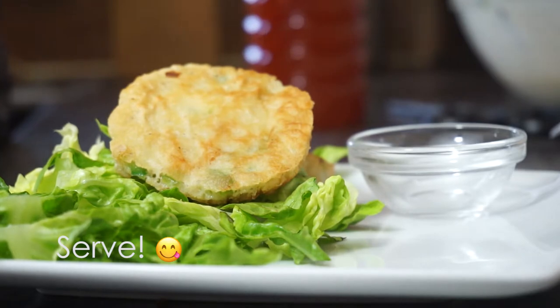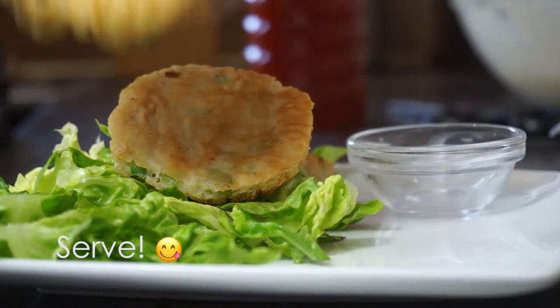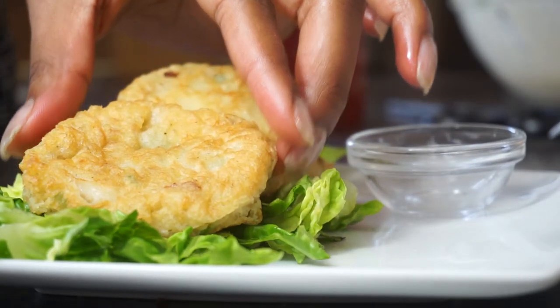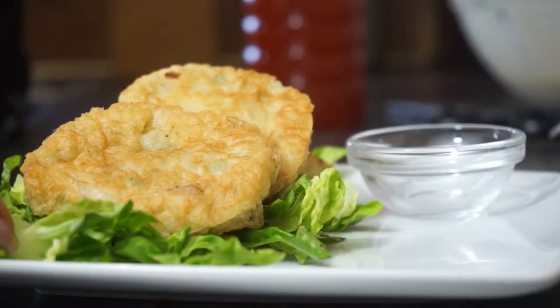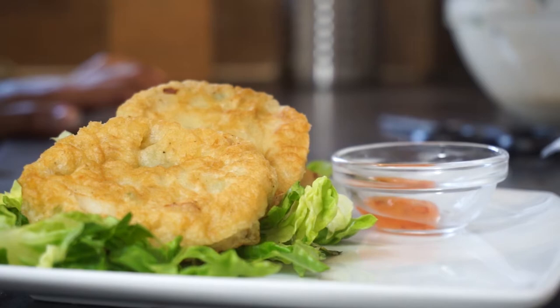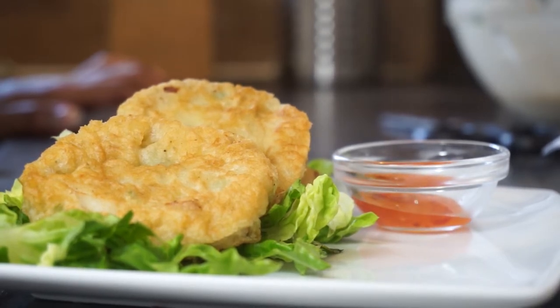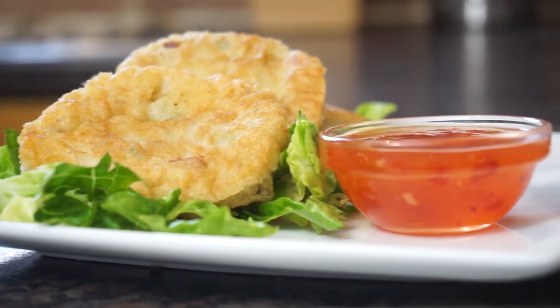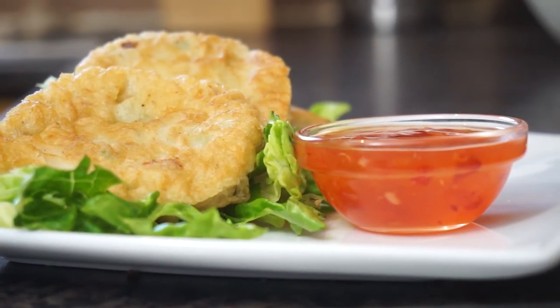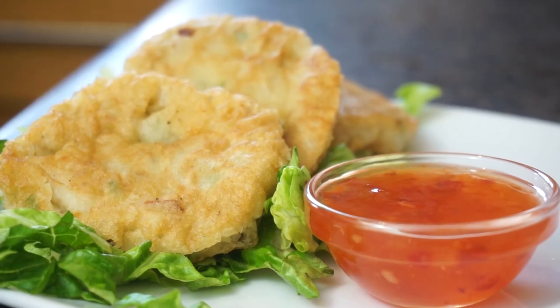Once you've finished frying, you can use kitchen scissors to trim the edges if this is for something fancy. Serve it on a bed of lettuce — little gem or iceberg — with a little bit of sweet chilli sauce. I also like to have this with mango chutney but I didn't have any for this video, so we're just using sweet chilli sauce today.